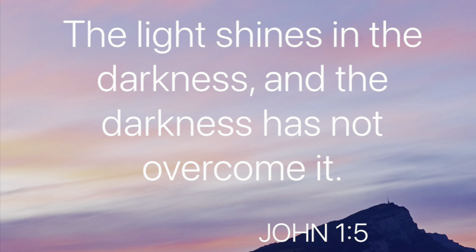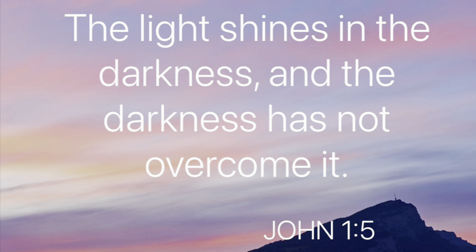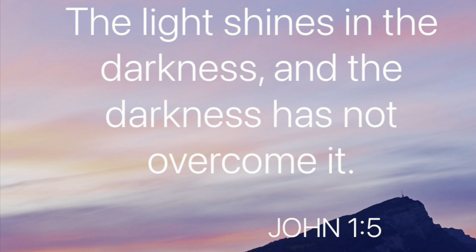Hey fam, the word of encouragement for today is: the light shines in the darkness, and the darkness has not overcome it.